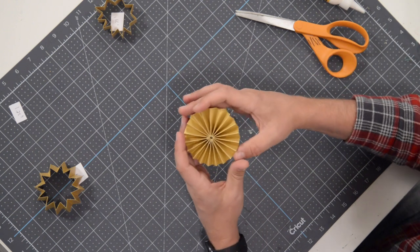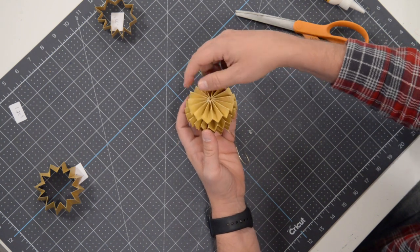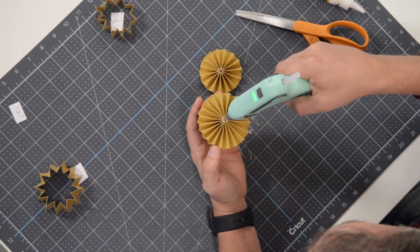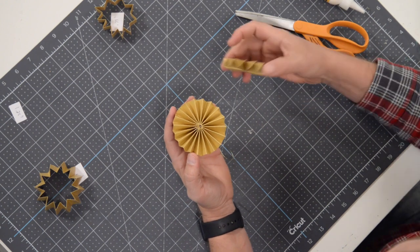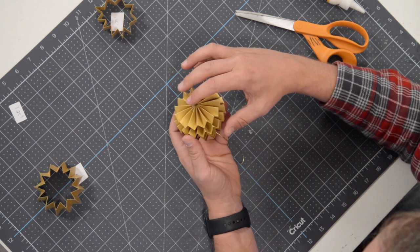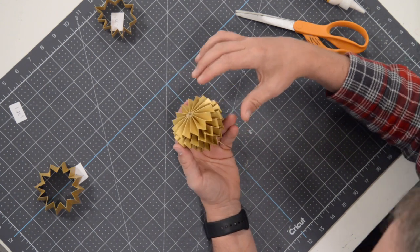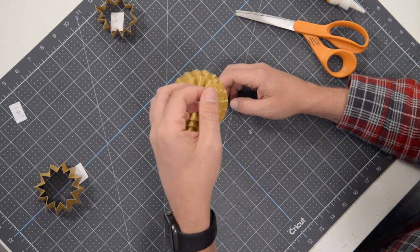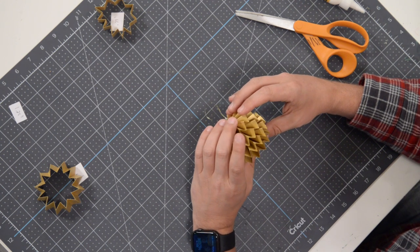Flip this over so we can see it from this side and layer it in just like we did with the previous layer. Find the flatter side, throw some glue right in the center where there's nice surface area — nice and thin, not too much. Grab the next layer, make sure it's centered, use those little valleys to your advantage, then rotate and make sure it's sitting nice and flat throughout.